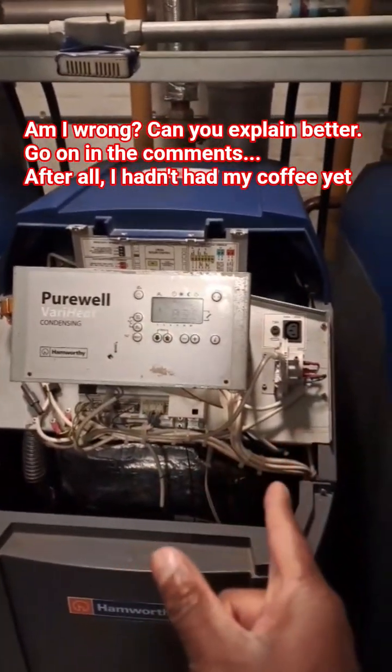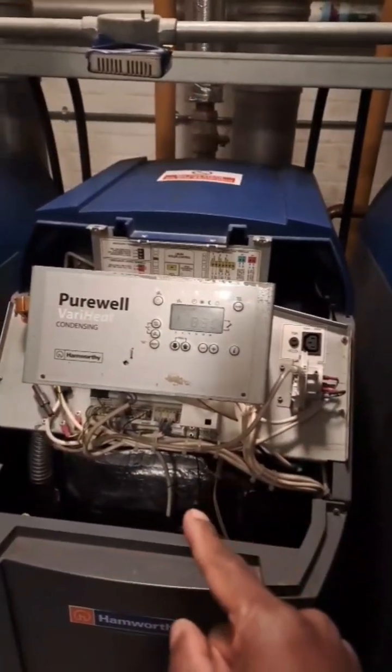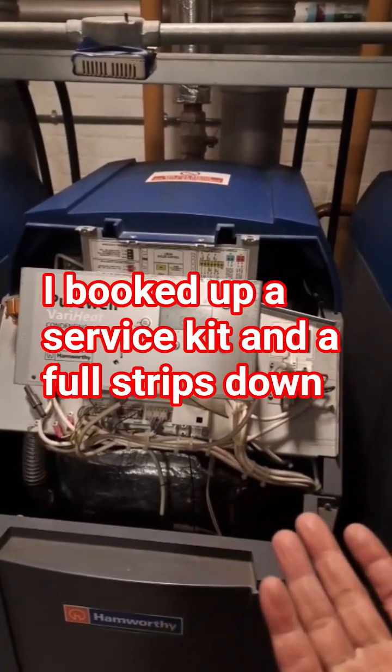So I could clean the one on the right, which detects the flame — just clean it up a bit. And the one on the left, I can't do much with it. It's very sensitive — it's a hot surface igniter.